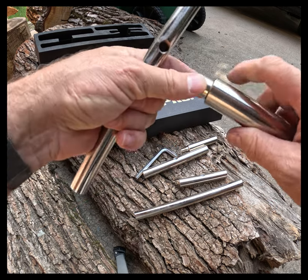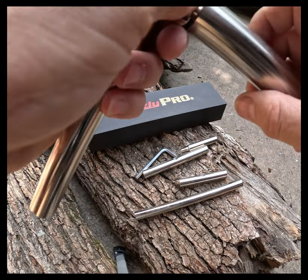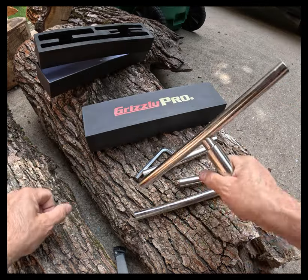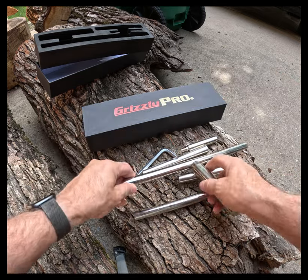The awesome part is that it was adjustable, so I can change it out with a 4, 6, 9, or 12-inch rest. Tightening it down with the Allen key, it hasn't budged — at least in the basic tests. So I was really thrilled about that.